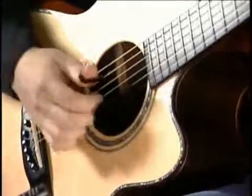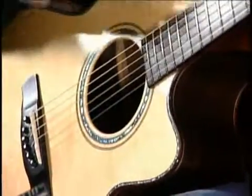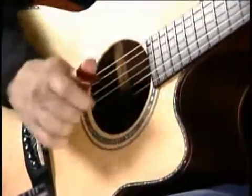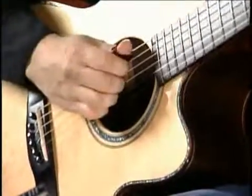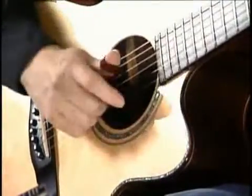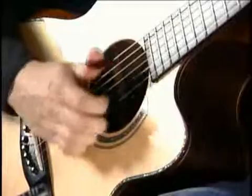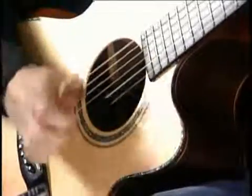I worked on doing a number of different patterns — patterns that were easy for me — and figured out different ways to create a beat. It may be on all four beats like this. That would be another way, and I'm still doing the same thing: hitting down, and if I'm not playing a note it's just a slap, if I am playing a note it's the back of my nail.